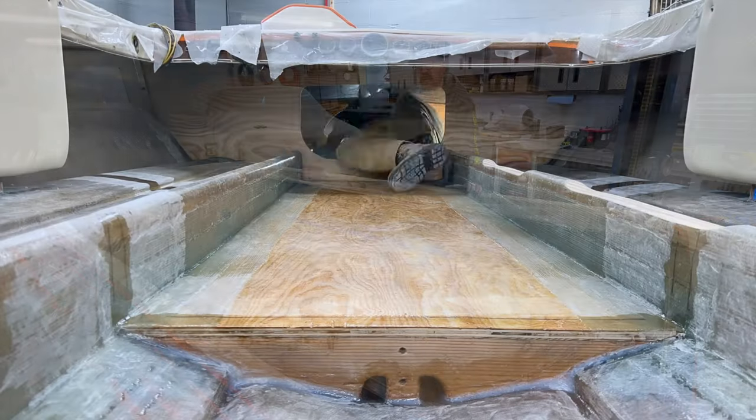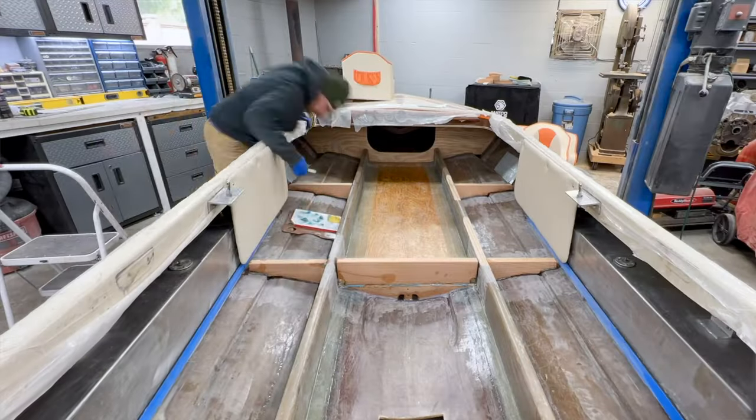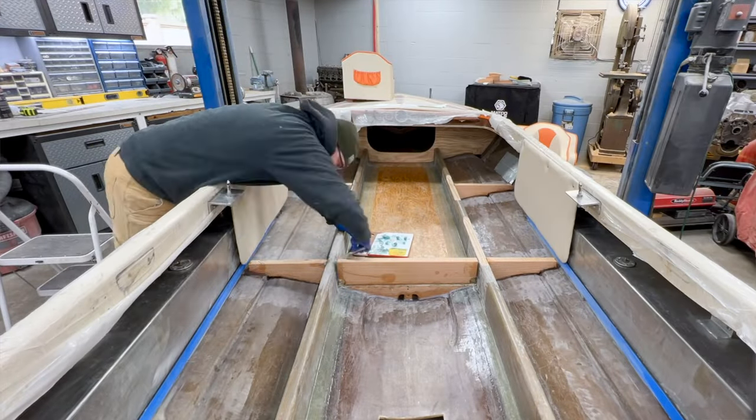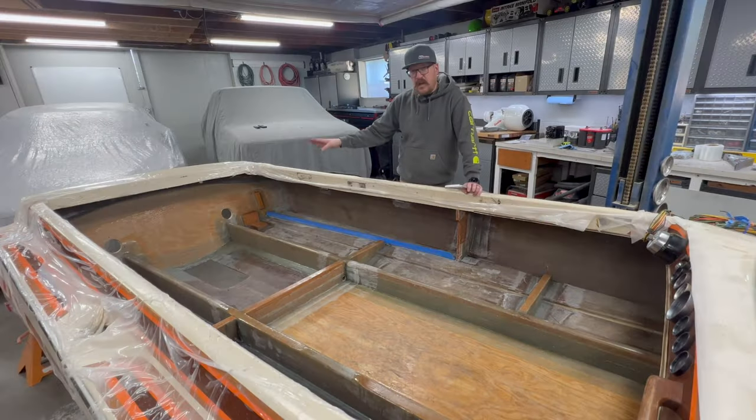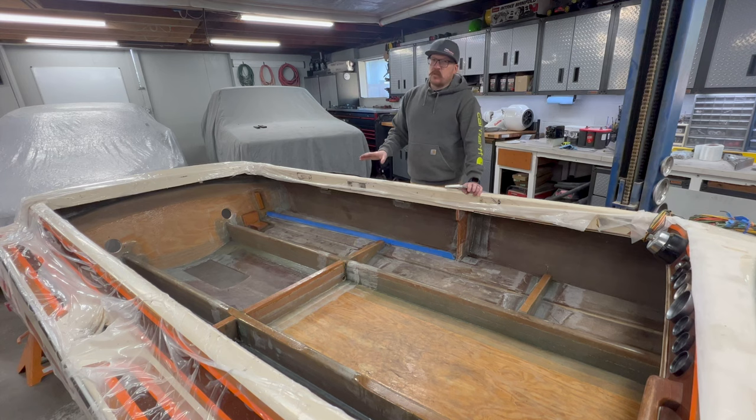On the last video we saw that I went ahead and installed both bulkheads, got my lateral supports installed, and completed my engine box and all the accoutrements back here for the battery, place diverter, and fuel tanks. Now there is some final fiberglass work I'm going to do to this boat to go ahead and clean everything up, but I'm not going to jump into that right now.